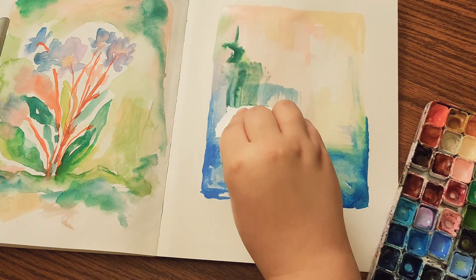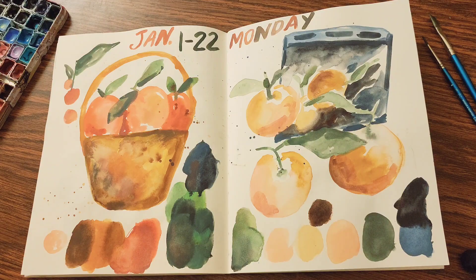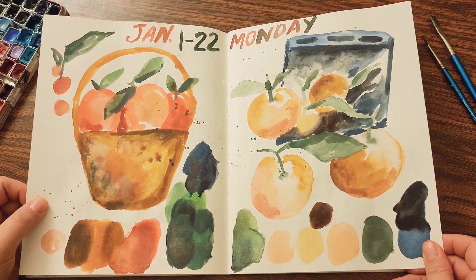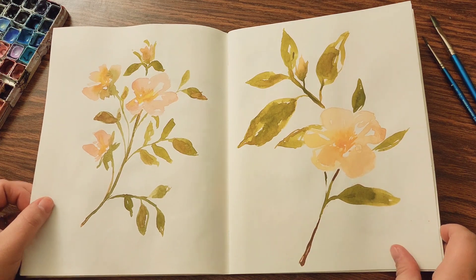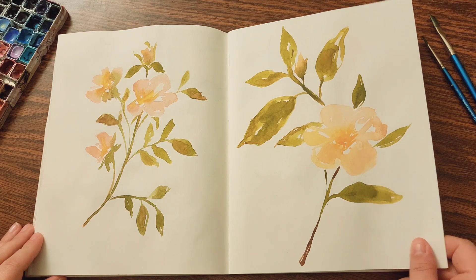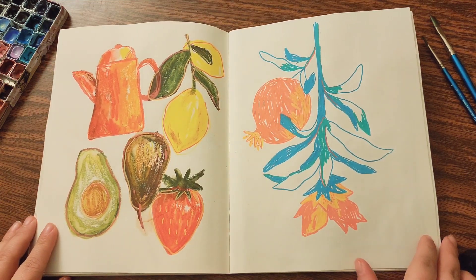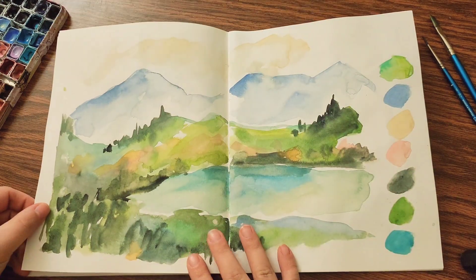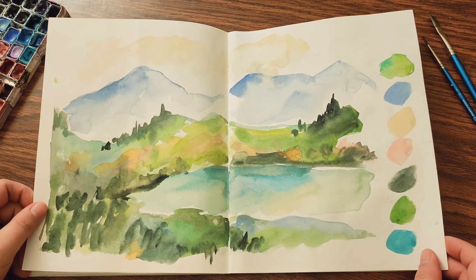That's the entire spread. I do a quick flip through of everything I did, and again this was a lot of fun. I'm glad to move on from the sketchbook — I'm ready to start my next projects. I hope you enjoyed this. If you're making any new art this year, definitely share it with me; I'd love to see what you're making.